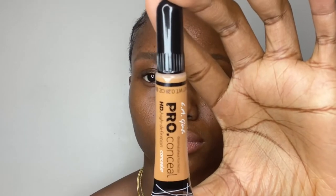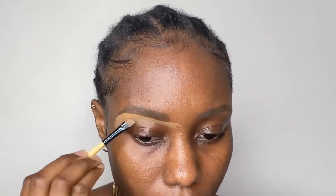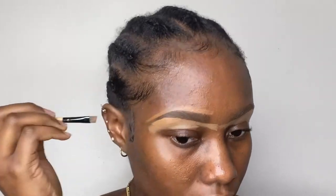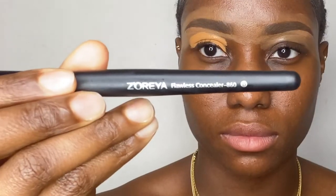Then I used the L.A. Girl Pearl Concealer in the shade Fawn to conceal my eyebrows. Because the concealer is much lighter than my skin tone, I prefer to use the foundation I'll use on my face to conceal the upper part of my eyebrow. For my eyeshadow base, I also used the L.A. Girl Pearl Concealer in Fawn.